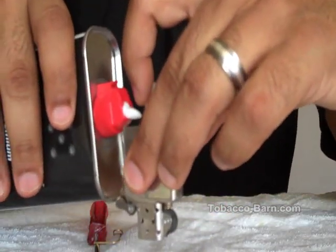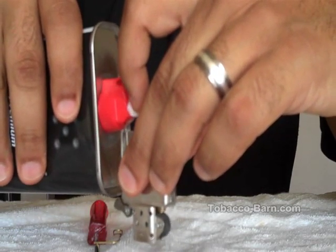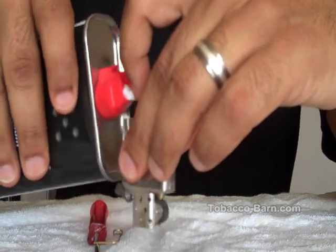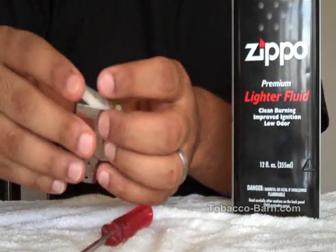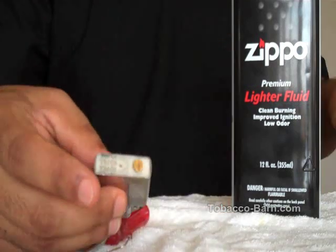So we're just gonna soak it. Don't be afraid to squeeze the bottle. That should be good. Just pat down the cotton strip and now your Zippo is full of lighter fluid.